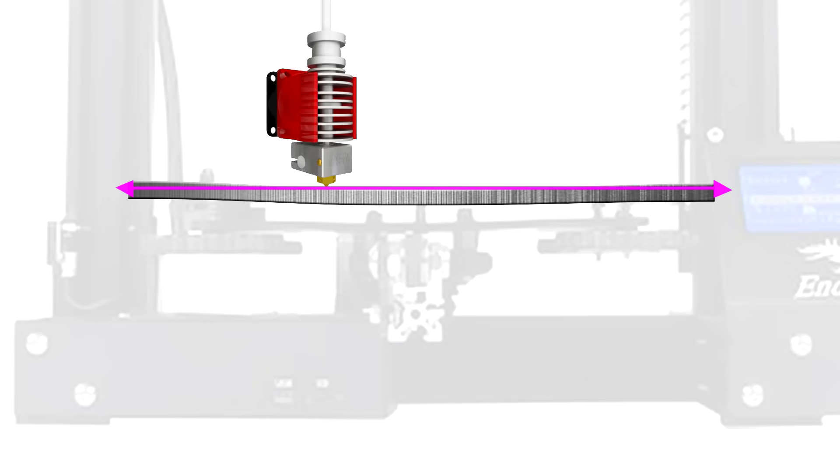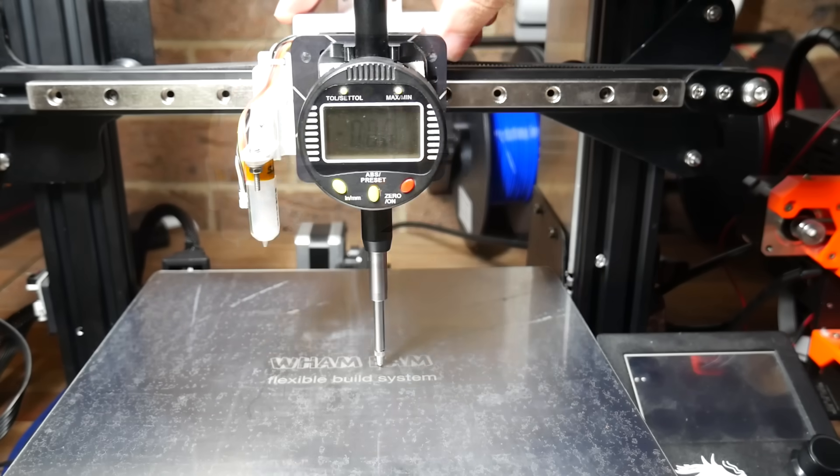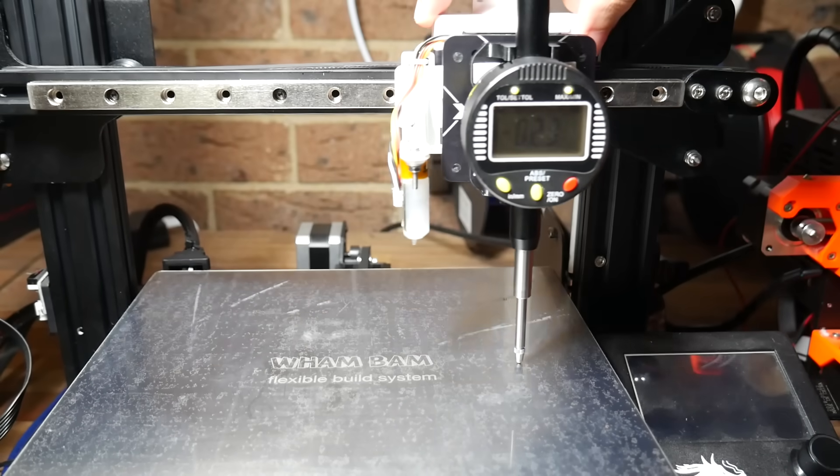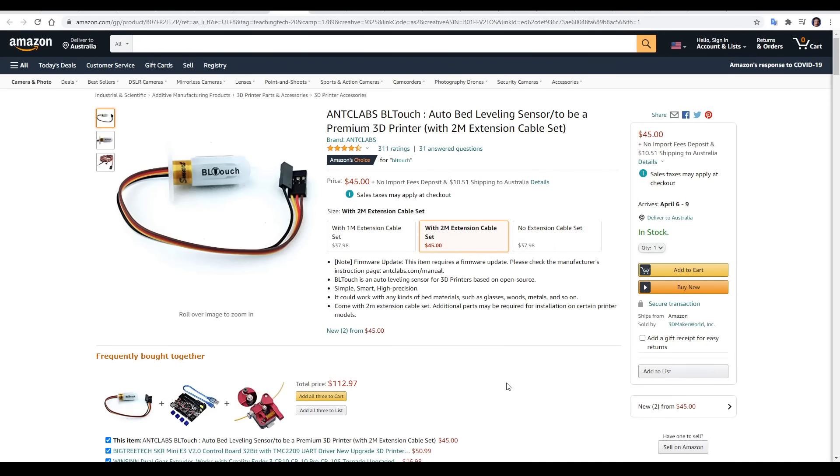Auto bed leveling will adjust the path of the first layer to make it ride the contours of the bed, and that means on a warped bed — which mine is, and I can clearly demonstrate by the readout on the dial gauge — I can achieve a perfect first layer even printing over the entire surface of the bed.